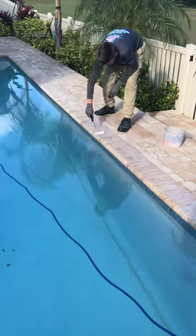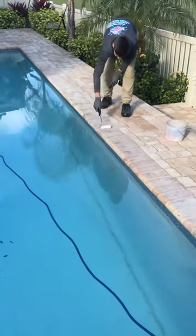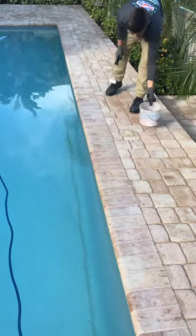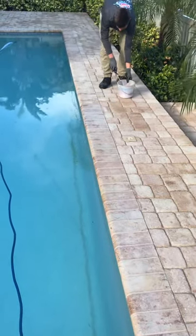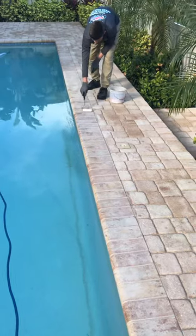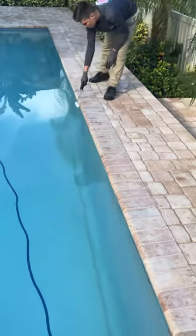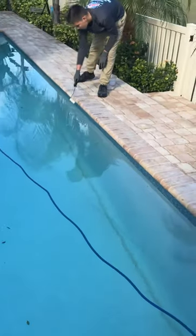This is what John is doing now — just rolling this sealer. This is the only time we roll, and that's on the coping. We cover the entire coping right where the coping meets the pavers, and then we'll spray from that point forward. You can see John just rolling it on.